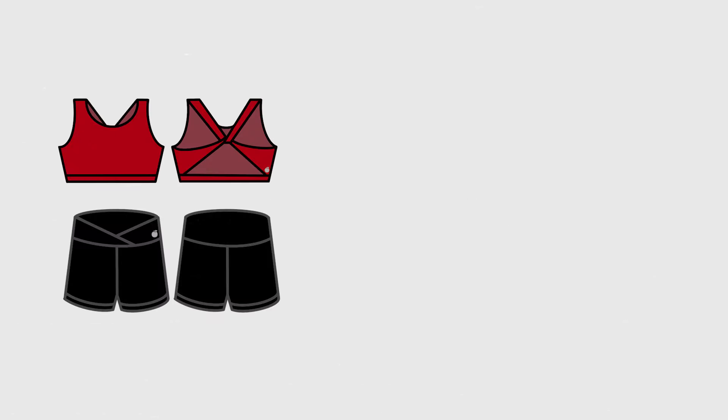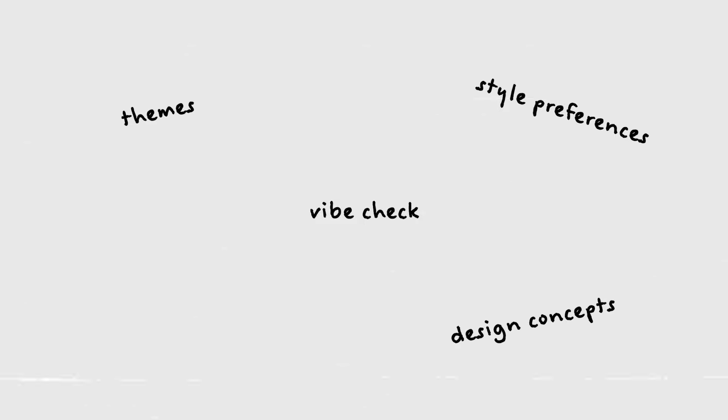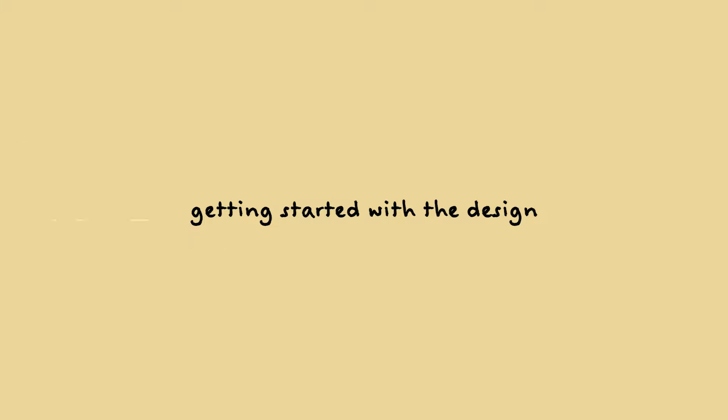When we start the process with these custom sets, we always run through our little checklist: what are the items we're going to be using — in this case a sports bra, shorts for the girls, shorts for the boys, and a tank top; any specific color preferences — for this set we knew we were going to do a red sports bra, black shorts, and a black tank top; and any design preferences, which would include themes, edgy vibe, toned down vibe, all those things. TGLC had this theme of like the empire gladiator vibe. We knew the sports bra was going to have rhinestones, the tank top a mix of rhinestones with some vinyl, and the shorts would just have vinyl.